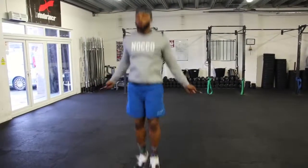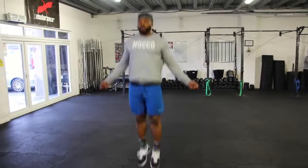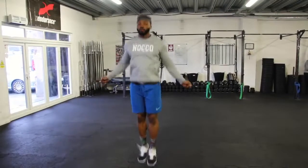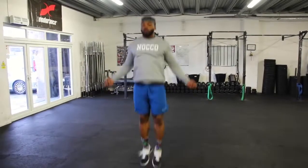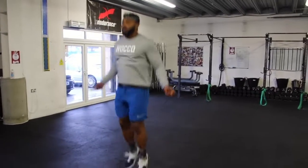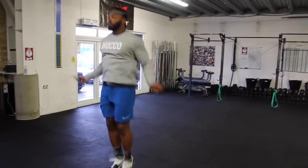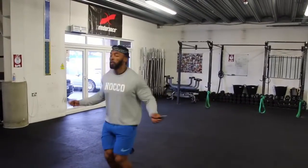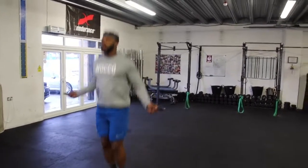The first exercise we're going to start with is skipping. This is just a way to wake me up and wake up my body from head to toe. You can use the rower or ski erg in your gym, but I use skipping because it literally works everything — arms, core, legs. Do about two to three minutes. I'm doing double unders, but you can do singles if you can't do double unders.